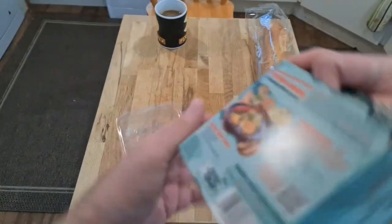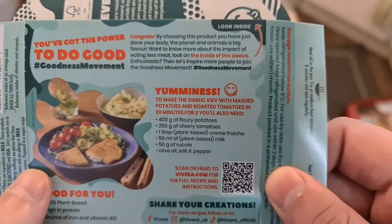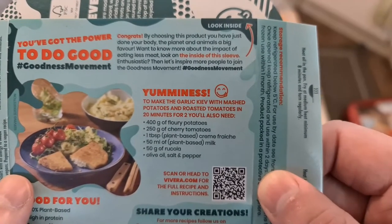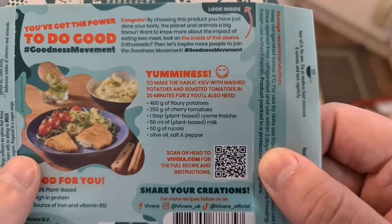They do look like normal chicken Kievs. Where are the instructions? The packaging says: 'Congratulations, by choosing this product you have just done your body, the planet, and animals a big favour. Want to know more?' No, I don't. Yummies.